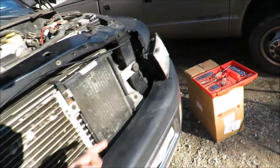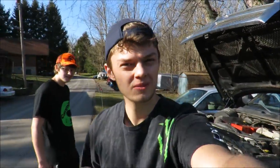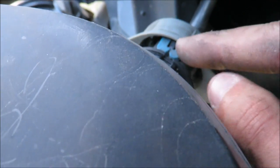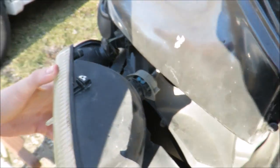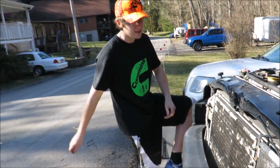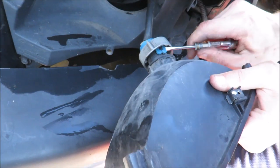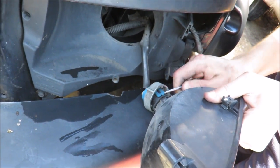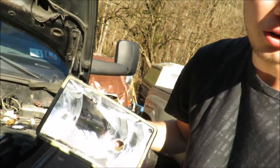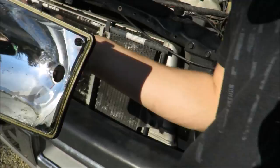Now I'll just go unhook the headlight on each side, then you can unbox the new ones and get them put on. You have to untwist this off, and then pop these blue clips up and off, and then it'll release the headlight. Untwist that and pull it off, pop that up and off - and your headlight's out. Just put your new one on.